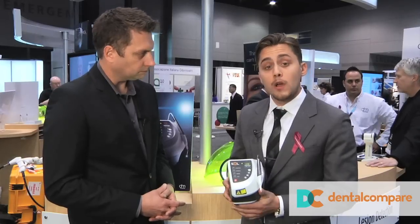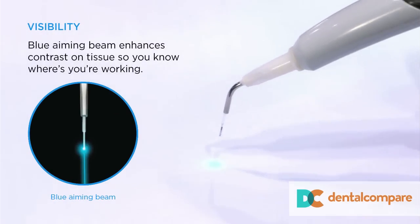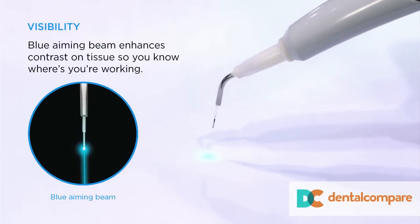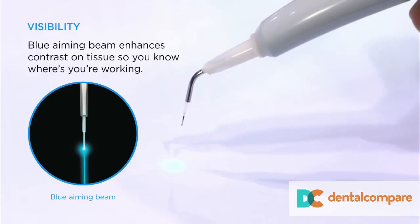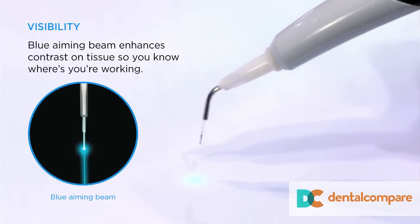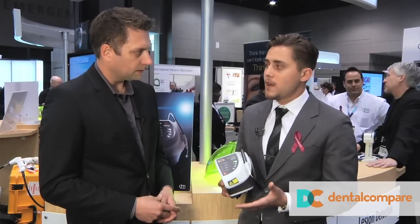It has a blue aiming beam — this is new to dentistry, it's the first blue aiming beam. Traditionally, diode lasers use a red aiming beam, which can be difficult to see when you're working through blood, in the periodontal pocket, or cutting on red tissue. So we introduced a blue aiming beam with increased visibility and better contrast, making it easier to see where you're working.